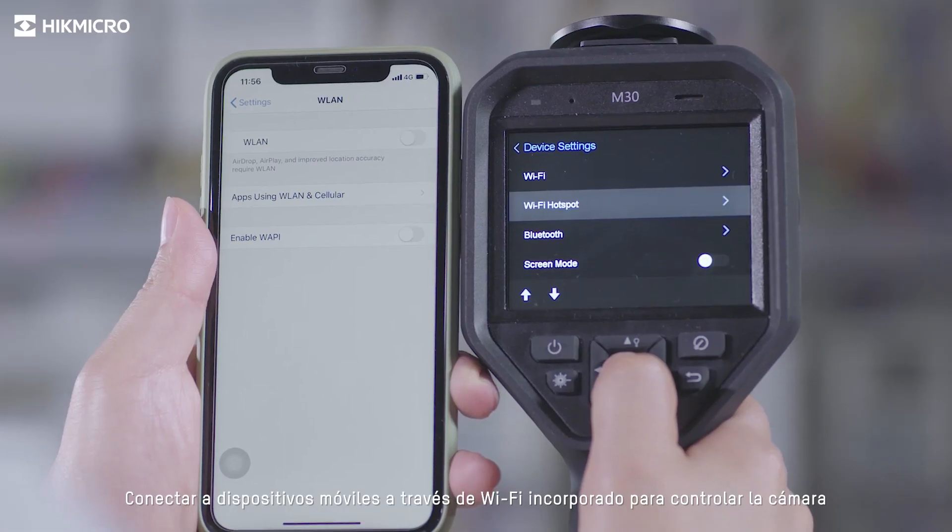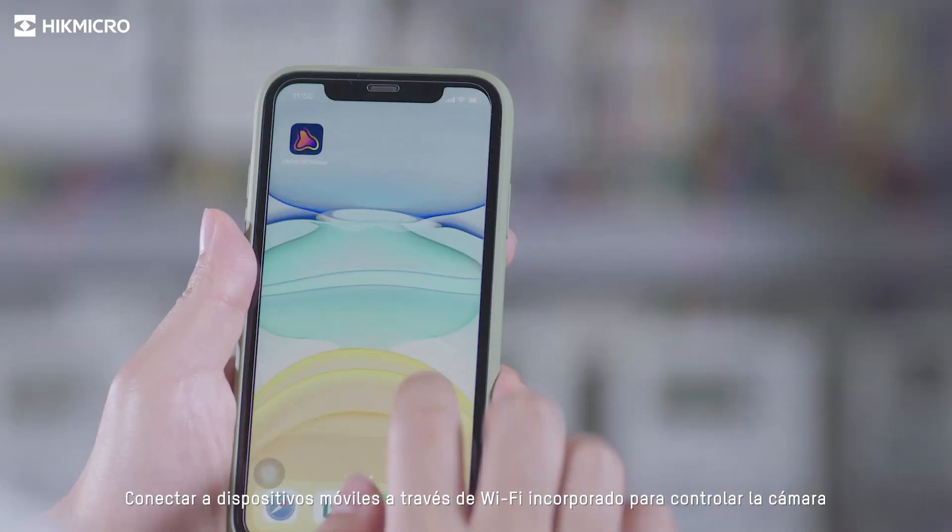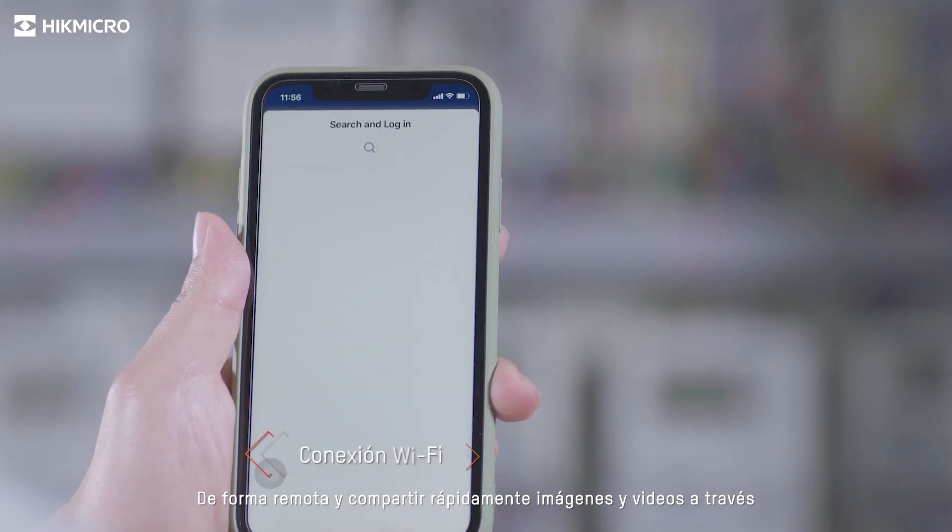Connect to mobile devices via built-in Wi-Fi to remotely control the camera and quickly share images and videos through the Hikmicro Viewer app.